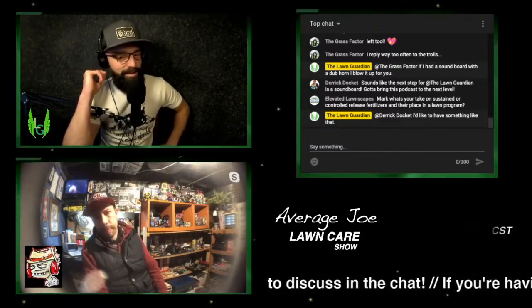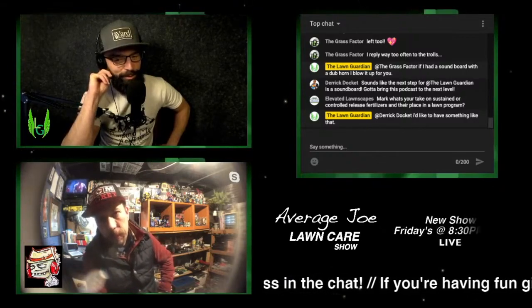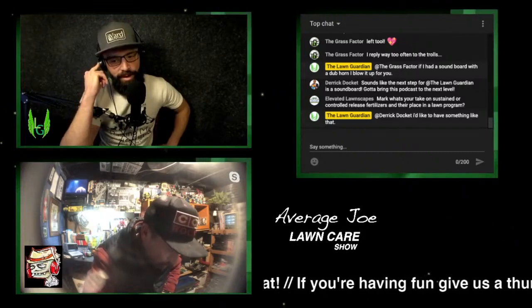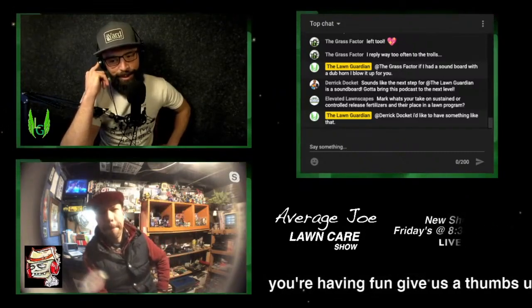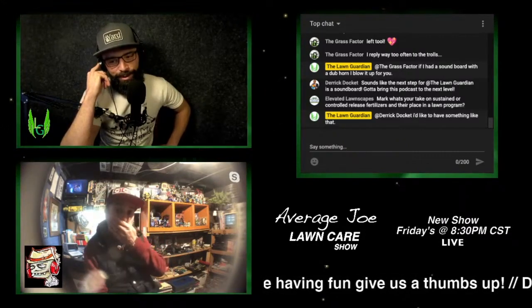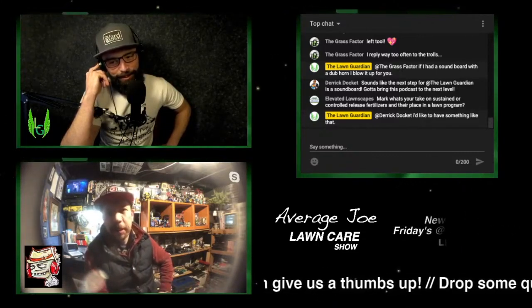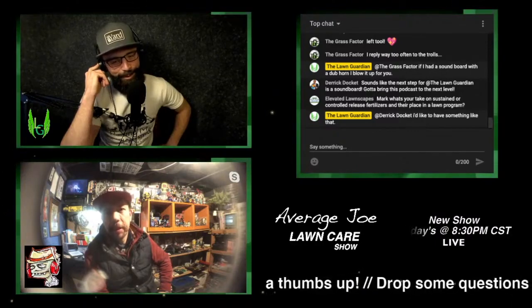That reminded me of what a chat viewer said earlier — he said: I've got one for you, Mark and Ben. What are your ideas on bringing our worlds together, bringing the purist style together with those of us who love to over-manicure a green lawn? Because that's exactly what you were just talking about.